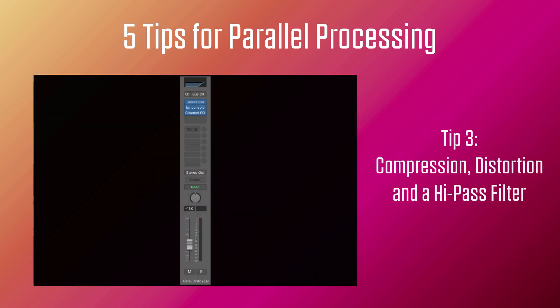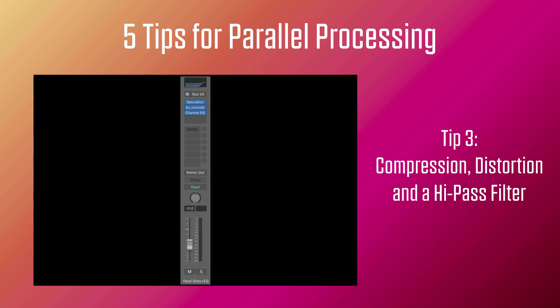Tip number three: adding a lot of compression, distortion, and a high-pass filter in parallel. Adding distortion to a vocal in parallel with compression has been covered in a different podcast. It's definitely a great way to add weight to a rock vocal. As today I'm focusing on brightening up a pop vocal, we add the high-pass filter just to preserve those high-end harmonics produced by the distortion, which then get fed back to the mix to make the vocal shine.